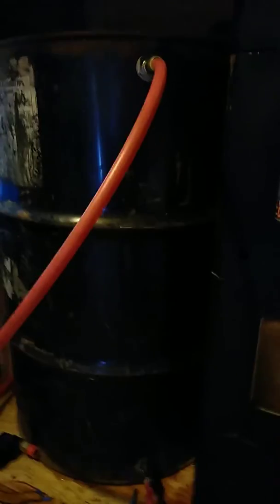On either side of the stove is a water barrel. We're circulating water through two thermoelectric generators which are embedded in the stove body, and on either side of that radical downward flame is where the generators exist.